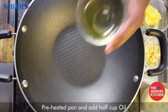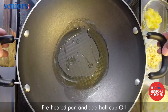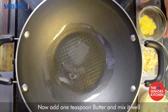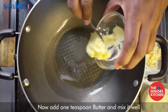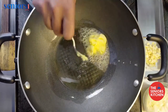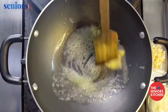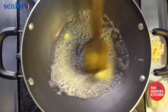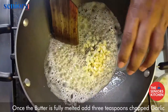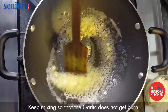For the next step, preheat a pan and add half a cup of oil. Now add 1 teaspoon of butter and mix it well. Once the butter is fully melted, add 3 teaspoons of chopped garlic and keep mixing so that the garlic does not get burned.